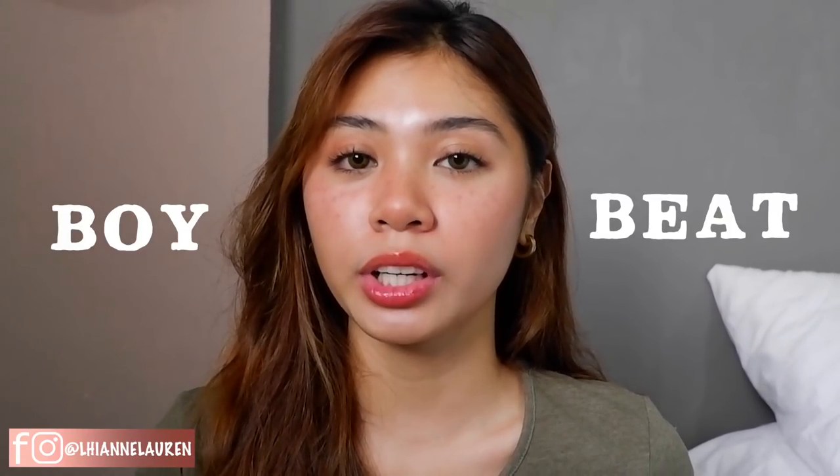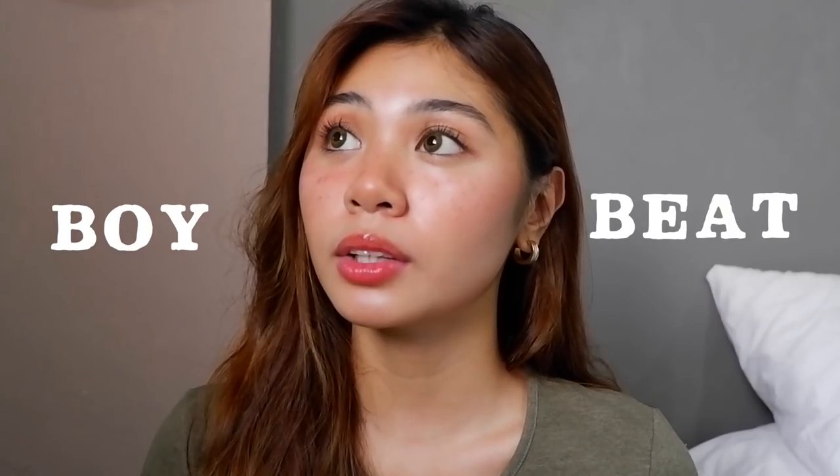What's up you guys and welcome back again to my YouTube channel. So in today's video, I'm gonna show you what's my take on the boy beat makeup tutorial. I heard about 'boy beat' from a subscriber who commented asking me to do a boy beat makeup tutorial. And I thought, what is boy beat? It was the first time I heard of it.